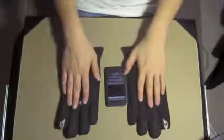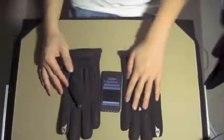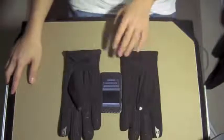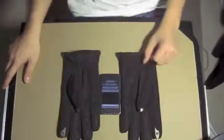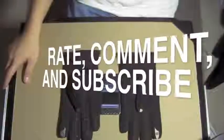In short, that's the review for the Totes Isotoner SmartTouch men's gloves. I want to thank Totes Isotoner very much for sending these gloves out to me free of charge for review purposes. This has been the Totes Isotoner SmartTouch gloves review — hope you guys enjoyed the video, and remember to rate, comment, and subscribe if you want more videos like this in the future. See you guys later.